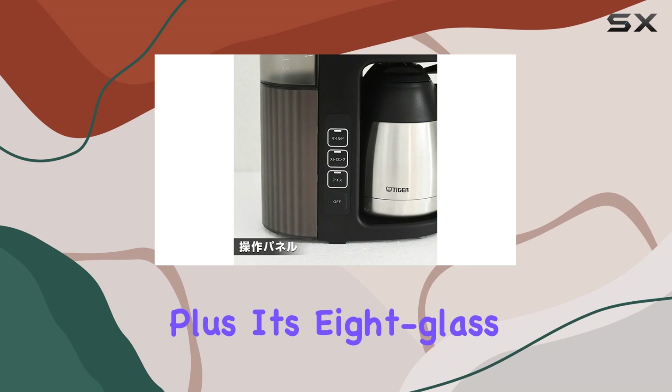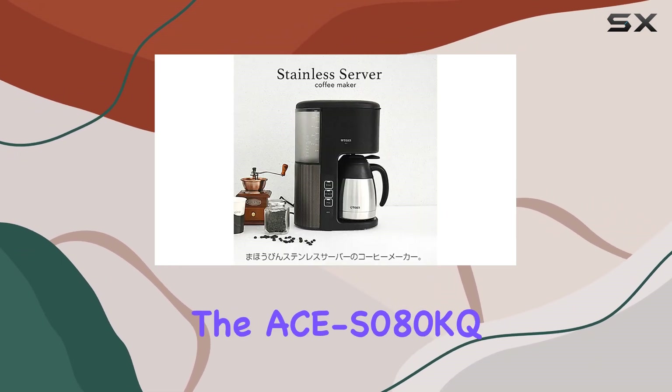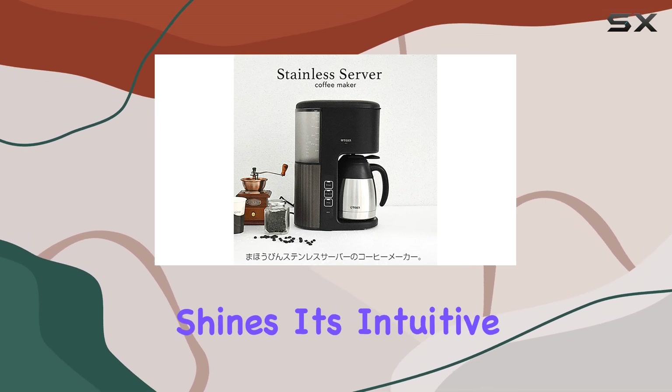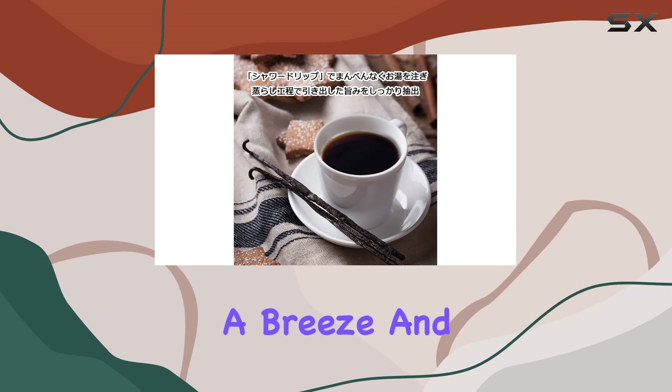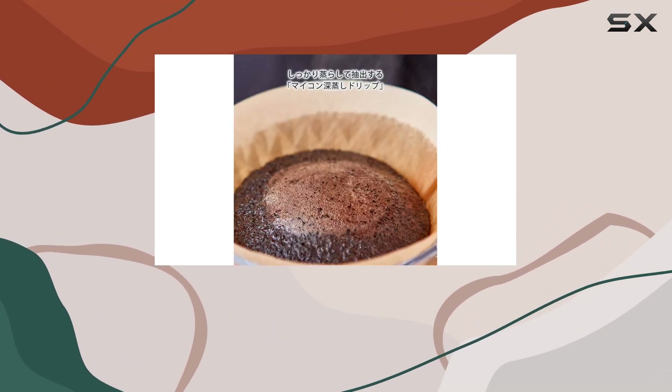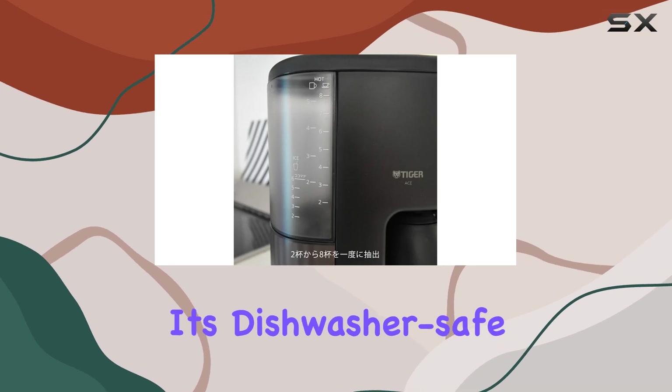Plus, its 8-glass capacity means you can share the coffee love with friends and family. In terms of usability, the ACS080KQ shines. Its intuitive interface makes navigating settings a breeze, and the quick-start guide ensures you're brewing your first cup in minutes. Cleanup is a breeze too, thanks to its dishwasher-safe components.